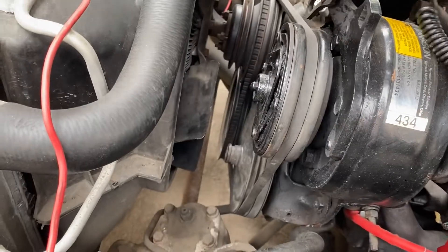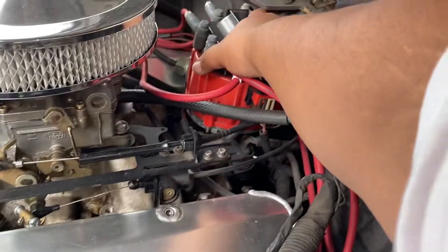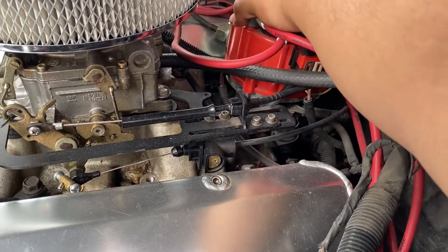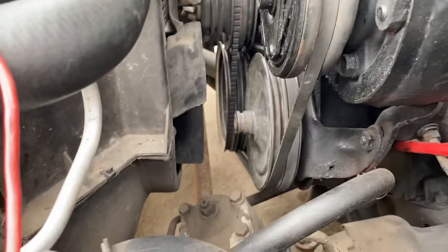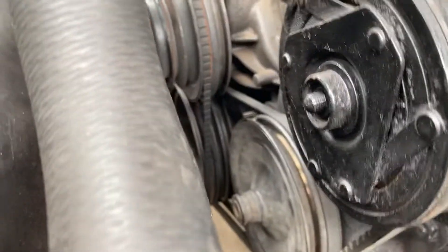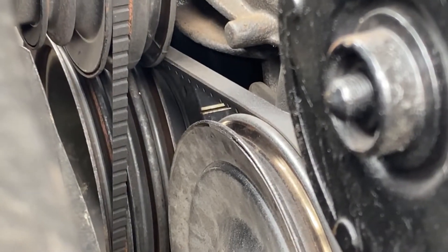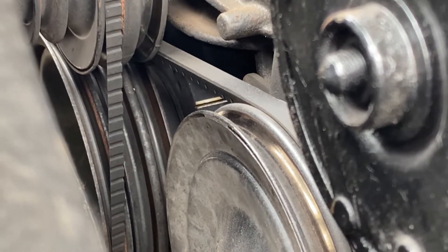At idle, once the engine is fully warmed up and the choke is off and everything, you're going to want to play with the distributor and just move it left or right. Look at your timing mark and line it up as best as you can with the timing tab, and you'll have it at zero degrees.